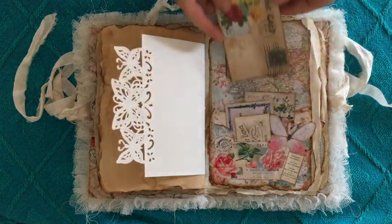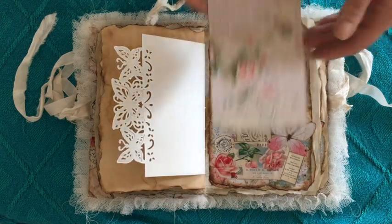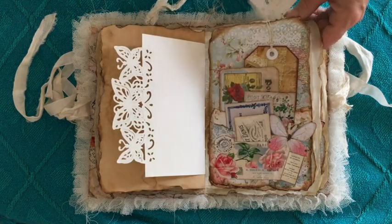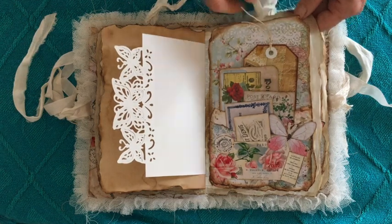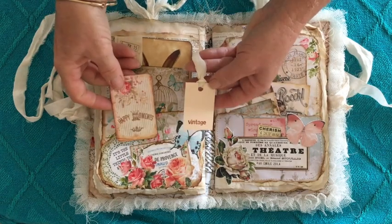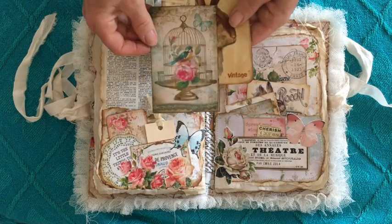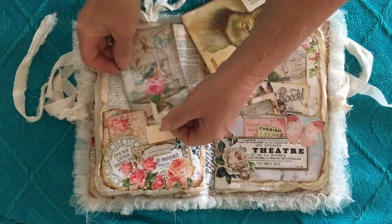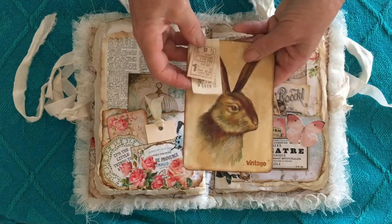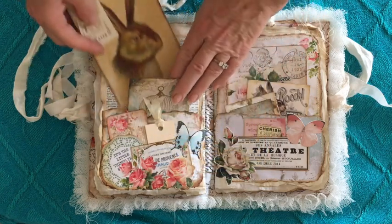This is actually part of a purchase from Screech Owl — there were I think eight ATC-sized tags. Decorated with a paper doily. Again the collaging, just popped a few little pieces in. This is the Graphics Fairy piece and I've just clipped with a stapler two stamped out tickets.